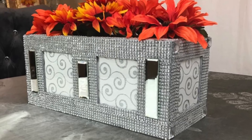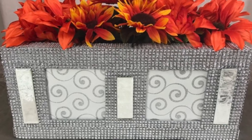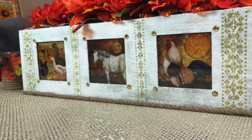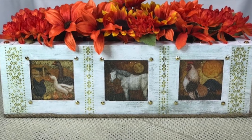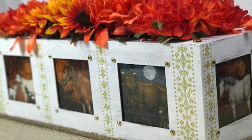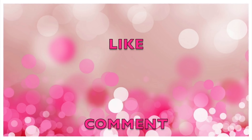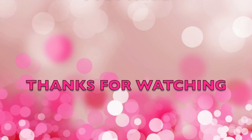Here are my two completed flower boxes. I did add four square rhinestones on the end of my glam box. Here's our farmhouse flower box and I think it turned out really beautiful. I look forward to decorating it with different images and flowers for the upcoming holidays — especially Christmas. This concludes my DIY. If you liked it, please leave me a thumbs up, subscribe, comment, and share. I'll see you in the next one — thanks so much for watching!